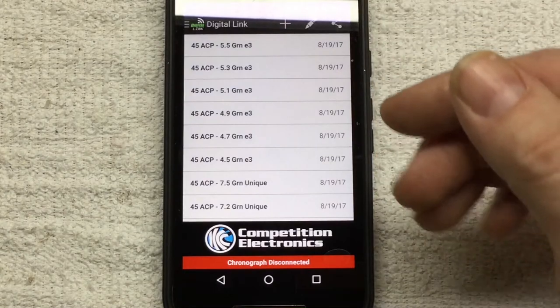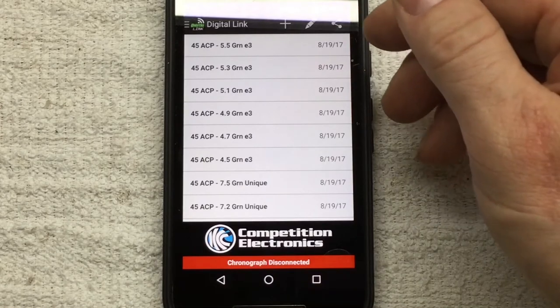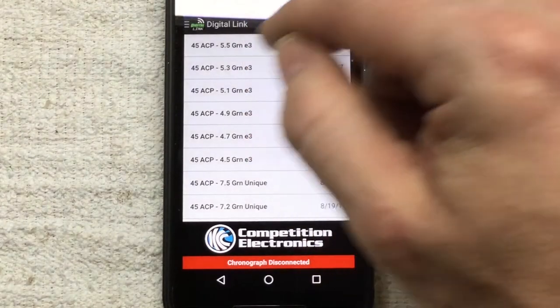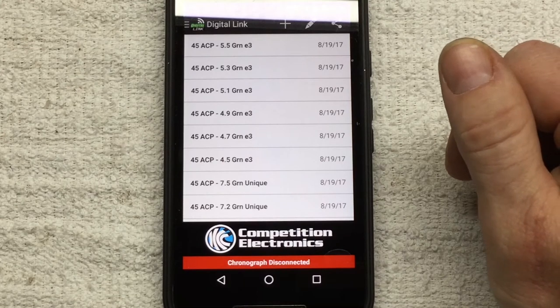Now when I go out to the range and shoot, as soon as I'm going to start shooting a particular load I just select that record and start shooting, and it records right there. When I move to the next load, I go back to the shot list, pick the one I'm shooting, and start shooting again. So at this point, let's head out to the range and I'll show you that.